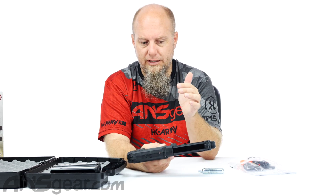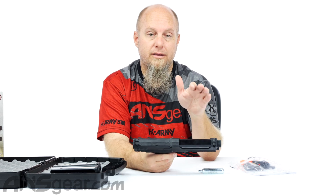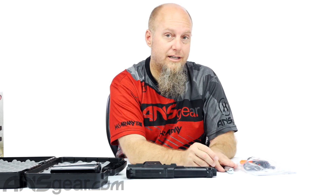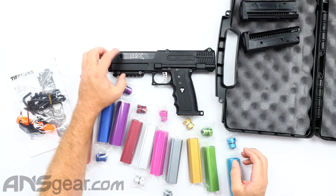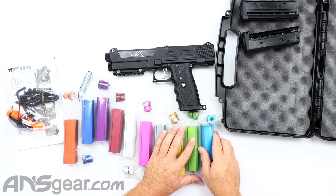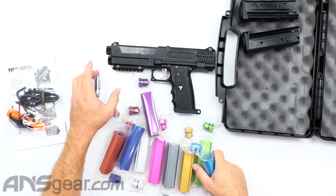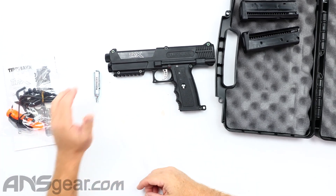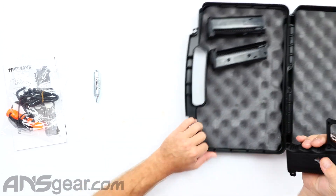There are tons of accessories for these — ambidextrous mag releases, the gas-through line like we talked about, the long-distance kit that you can put in so you can shoot First Strike rounds out of it. There are accent color sets like these that we sell and can install for you. If you want to change pieces into orange, blue, purple, red, silver, pink, gray, gold, green, or teal, we can do that. We sell all the accent kits plus the accent pieces. This one is aluminum, so you could laser engrave it. We have a lot of people that buy a color kit — they'll buy a red one and then do a laser engraving, put their name or a logo on it. That's super common with the TIPX.